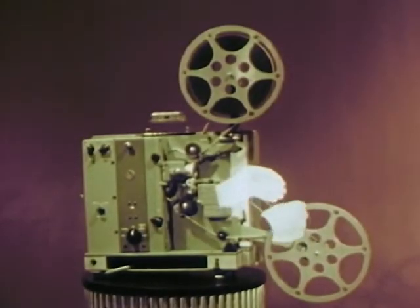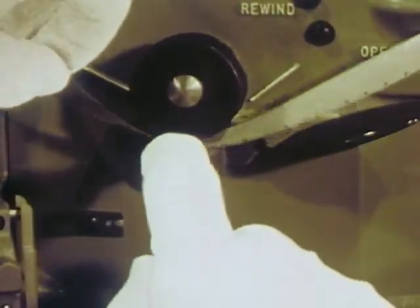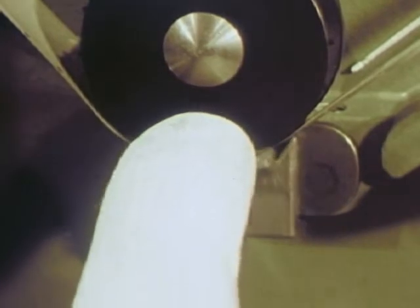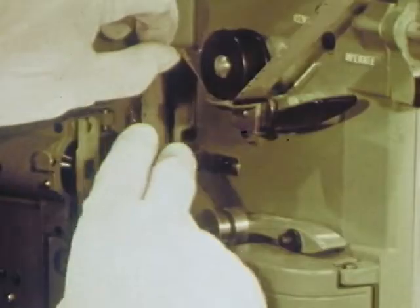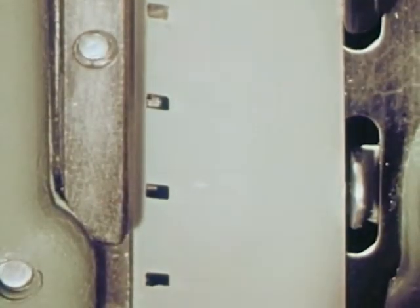Whoa now, just a minute — do that again a little slower. First, feed the film under the first sprocket. These sprockets have twice the teeth of most sprockets, thus less wear and tear on the film. The spring-loaded sprocket shoe keeps the film firmly but gently in place. Form the upper loop and pass the film through the heart of the projector, the easy access gate.